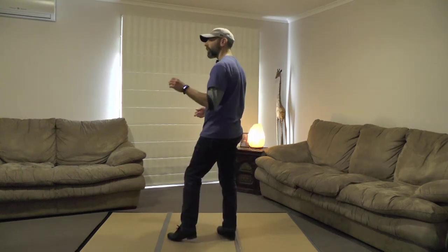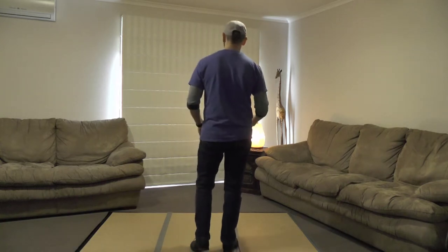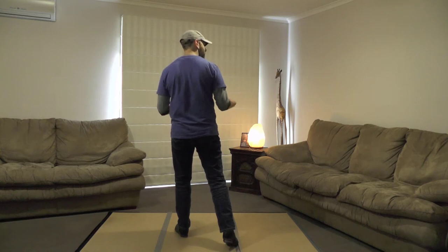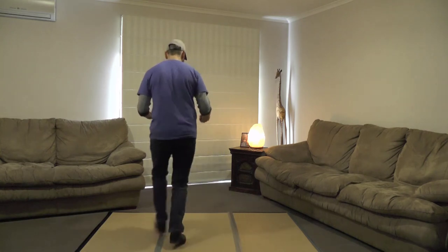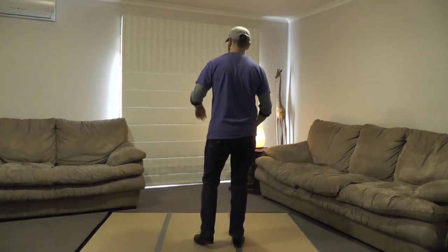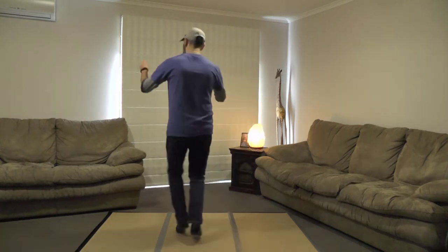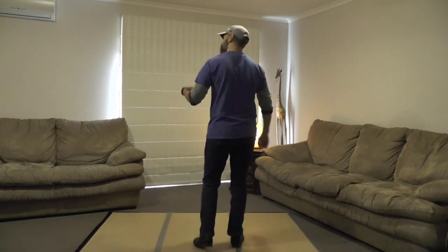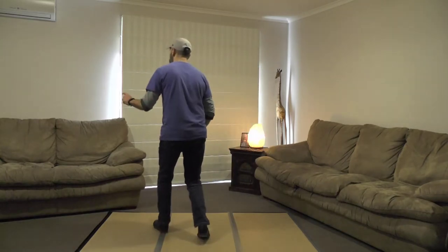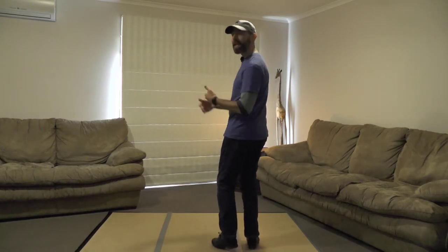Then we're going to do a move called a step quick rock — and that sort of tells you exactly what we're doing. You've got a step and then a rock step, but it's going to be a quick rock step, almost like double time. The timing for that is: step, quick rock, and again — bum, ba-dum. And your timing, if you're going to count it, is going to be one and a two. You come in on the 'a two.' It's probably easier just to get that rhythm in your head.